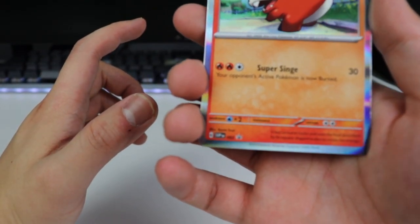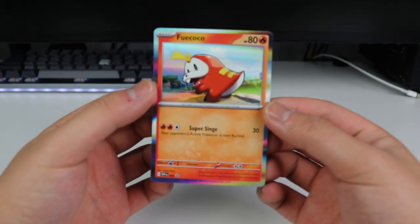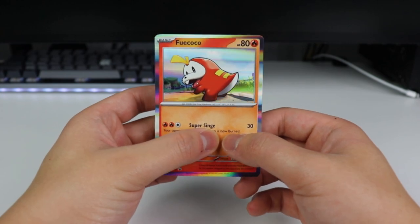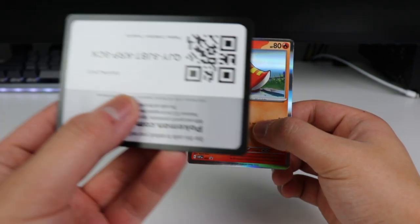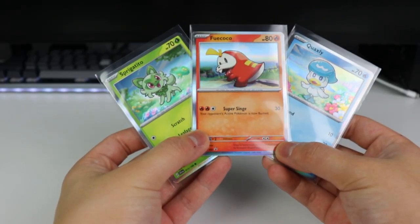And this is a Black Star promo, if you guys can see. Yeah, this is a Black Star promo, so it's a different artwork from the other Fuecoco. Let me know what you guys think about these — the holo could use more texture, but it still looks cool. It's just like a foil. And then we have the code card — whoever uses that. There's all three right there.